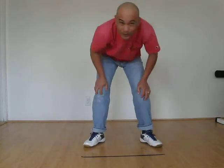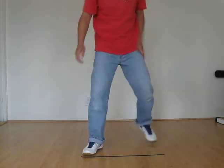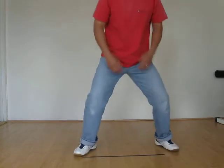I put a black line here on the floor so that you can see the reference point on the ground. The first one is the vertical, which is straight up and down — the common split jump. That's the vertical one.